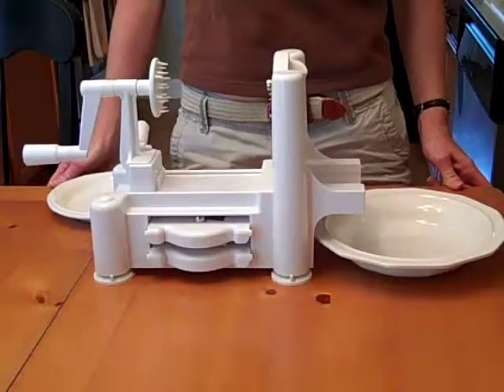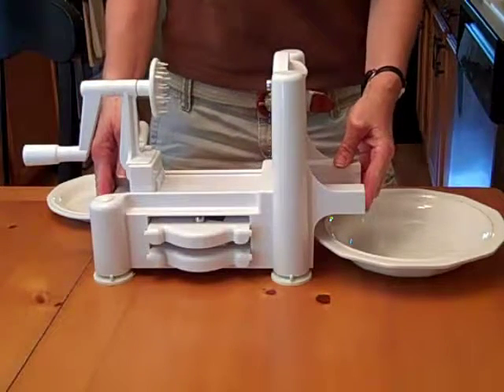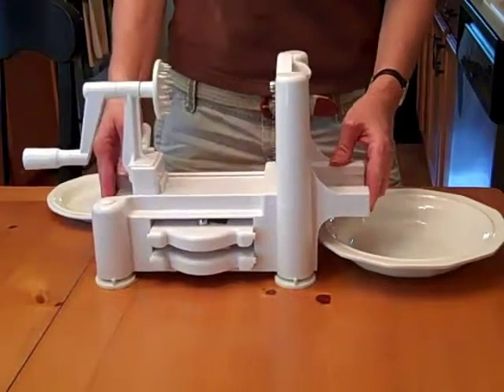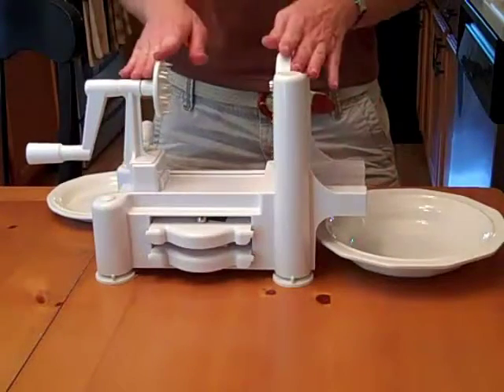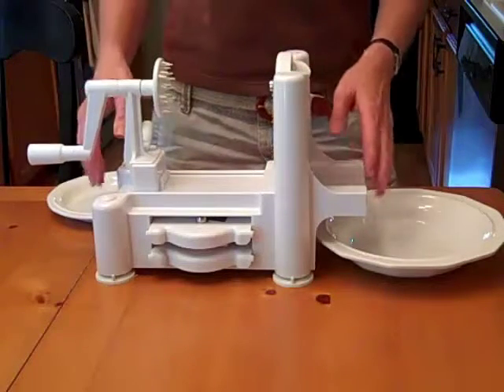Today I'm making raw zucchini using this contraption. Sometimes it's called a spiralizer. You can find them online, even at Amazon.com. You can make vegetable spaghetti out of this, especially from zucchini. So that's what we're doing today.